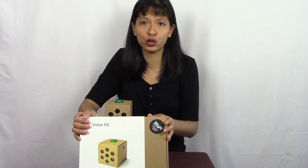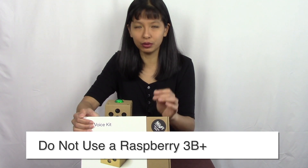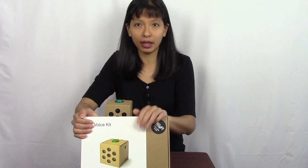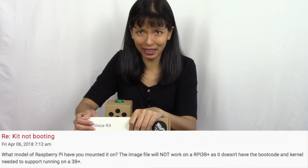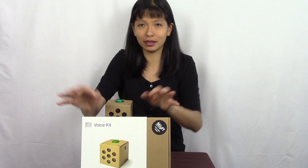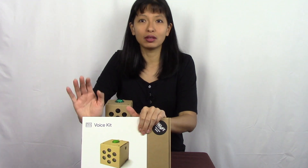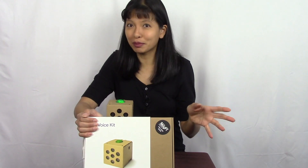Next tip: do not use the Raspberry Pi 3B+. This kit is configured for the 3B. I know the 3B+ just came out and you want the latest, but it does not work with this image. A friend tried it with the 3B+ and it wouldn't even boot — the rainbow screen came up and never got to a desktop. There is a workaround, but the easiest way is to just use the 3B.